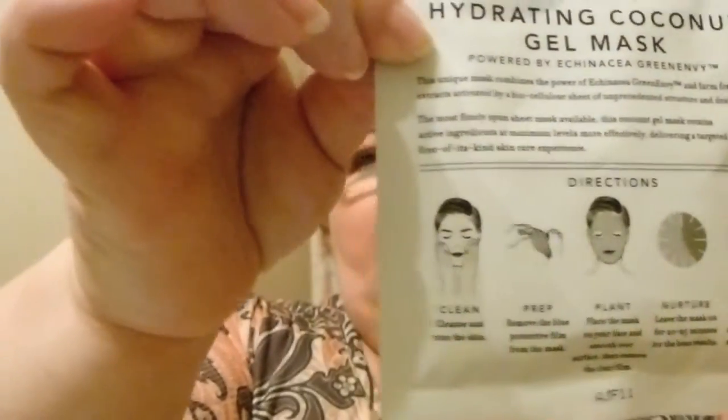The packaging says it's delivering a targeted and first-of-its-kind skincare experience, and down here on the bottom it tells you step by step everything you need to do. So I need to cleanse my face, cleanse and tone it, prep it, remove the blue, then place it on my face and we'll go from there. So let me get my face washed, change my shirt, and put my hair up, and I'll be right back.